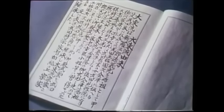Hi, this is Shadi. Today we're going to be looking at Katsuhiko Kondo's Daitoryu DVD.